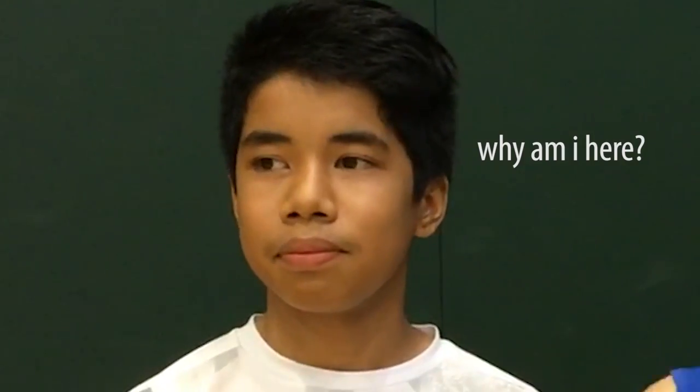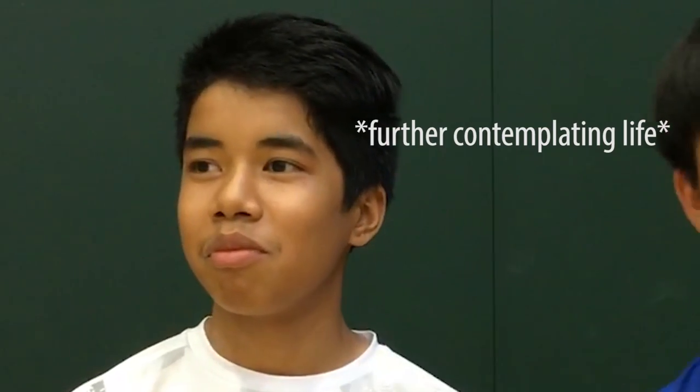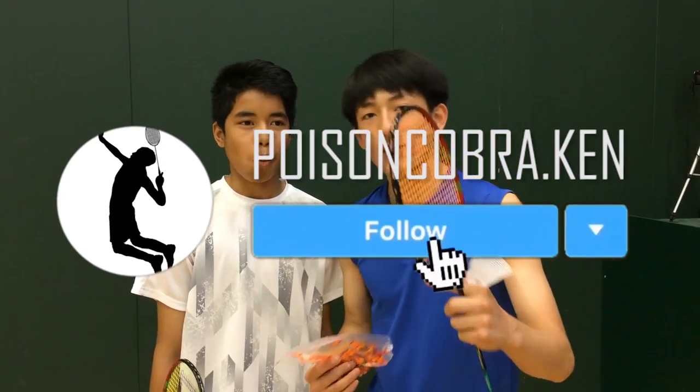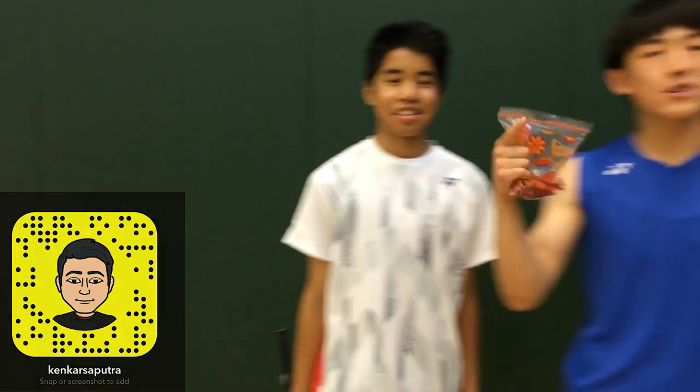Hello YouTube, today we're doing a badminton challenge. I've seen football challenges and other sport challenges online and was like, why is there no badminton challenge? Yonex recently created the Astrox sleep attack challenge, but that's dead. So we're gonna make a real challenge — a badminton chili challenge. We're gonna have a game to seven points, and every time the person loses a point they have to take a chili. Look how red it is! We both got Astrox 88D's — my one's 3U and his one's the 4U.